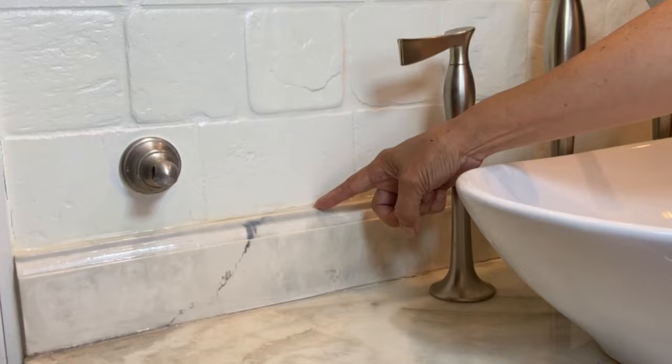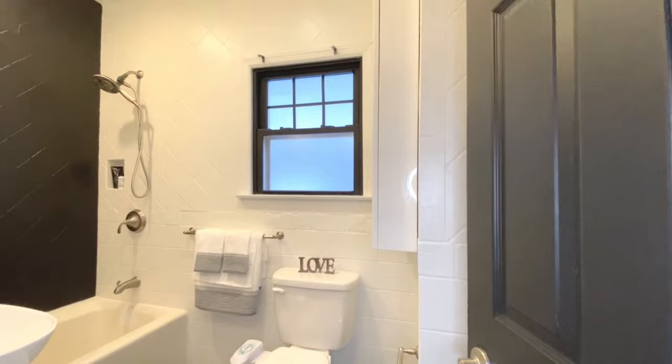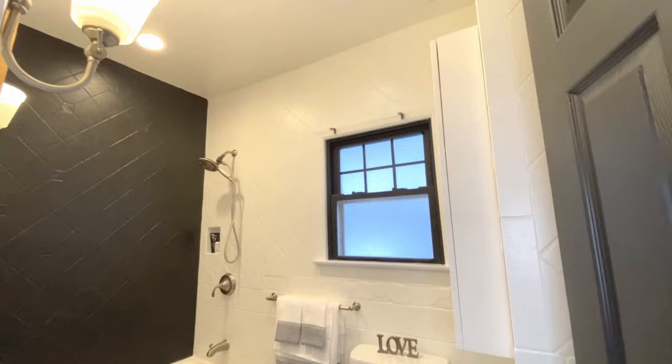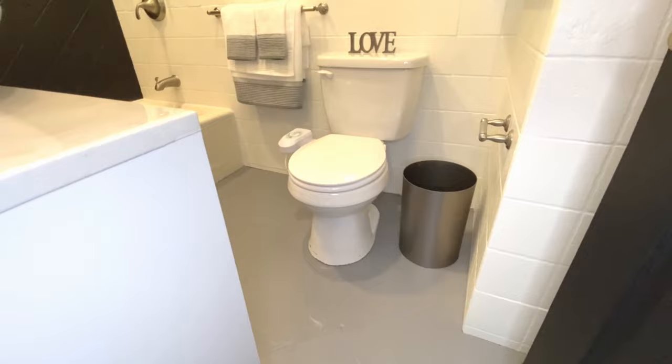These are the problems I am facing after 8 months of use, and thankfully they can be fixed easily. I am still in love with the result just like the first day — no regrets whatsoever. If you are considering painting your tiles, watch these videos for all the tips and tricks to get the best result. Good luck with your project and don't forget to share your results with us in the comment section below. Bye!